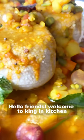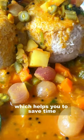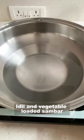Hello friends, welcome to King in Kitchen. Today I will show you how to make Idli and Sambar using a single piece of cookware, which helps you to save time, fuel and energy. I will be making Millet Idli and Vegetable Loaded Sambar.